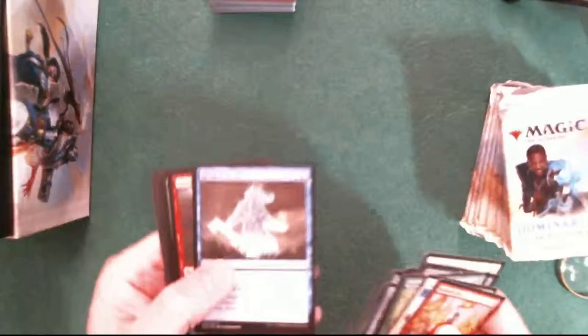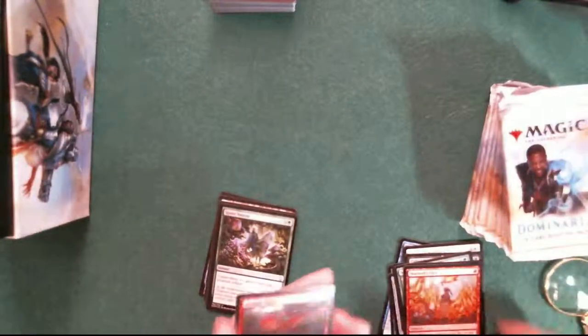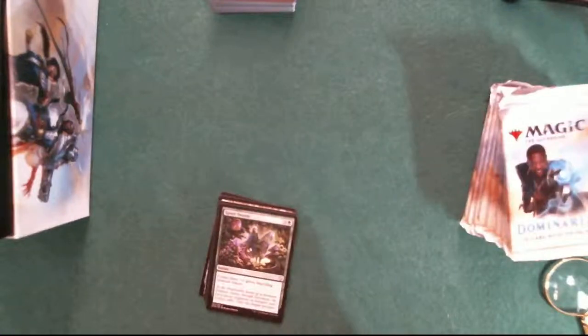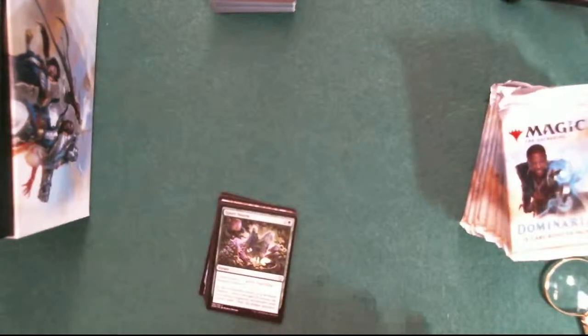1-2-3-4-5-6-7-8-9-10. Seismic Shift is the tenth - that's an interesting piece of art. The artist is James Paik. I wrote that one down because he does the special lands - the lands that go onto the battlefield tapped. Memorial to Genius is James Paik, and Richard Wright did a Memorial to War. They're naming these special lands 'memorial to something.' That was a red one, the war; the genius is blue. So James Paik did the blue one - that's interesting.